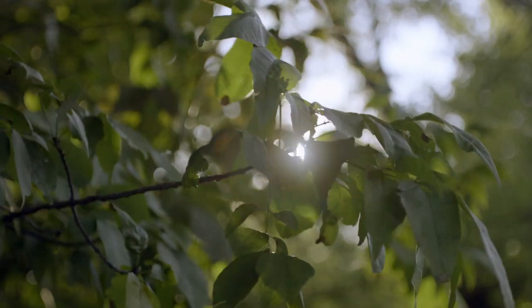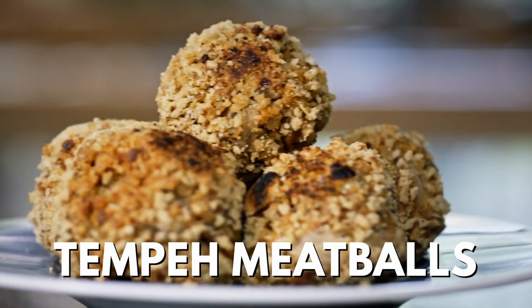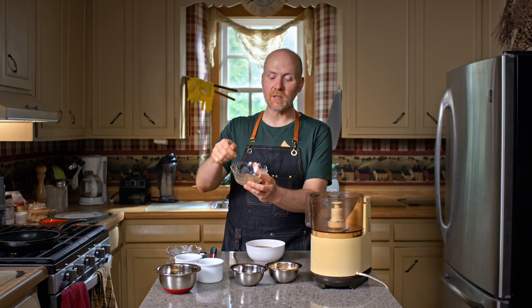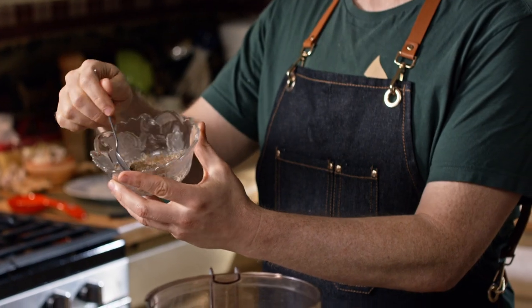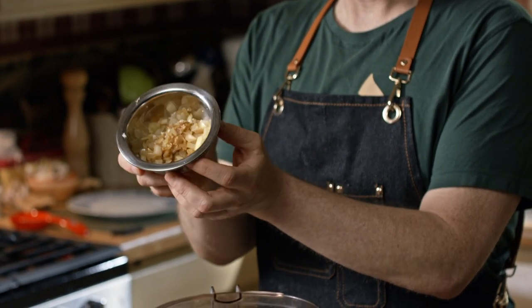Now let's head back to the farm to show you how to use this delicious and healthy product. You can just take tempeh, slice it, marinate it, and fry it up to make a delicious TLT sandwich, but some magical things happen when you transform it. So today, we're going to make tempeh meatballs. We need a binder for these meatballs, so the first thing we're going to do is make a flax egg by taking a tablespoon of flax and mixing it with two and a half tablespoons of water, then letting that sit for a few minutes. I've already sautéed a small onion and three cloves of garlic.